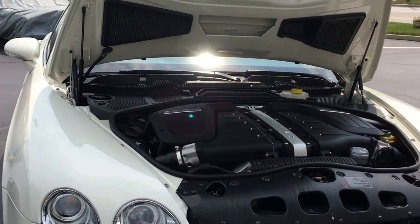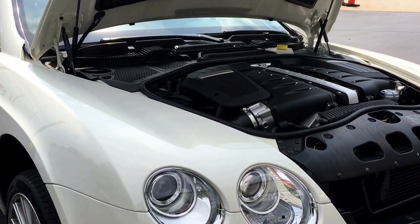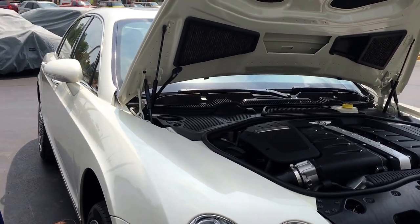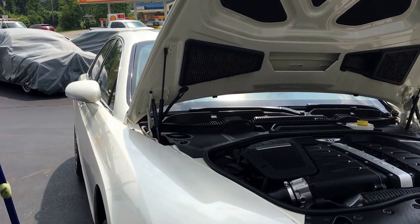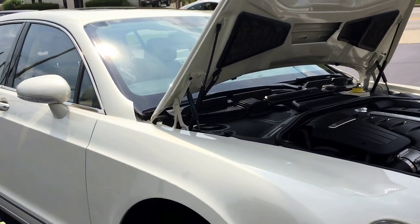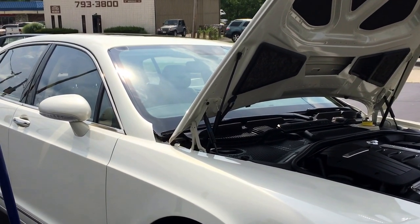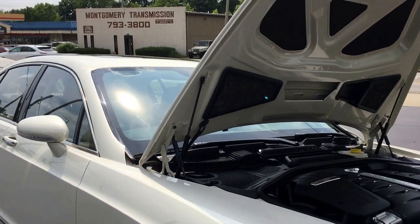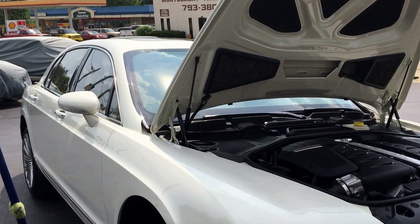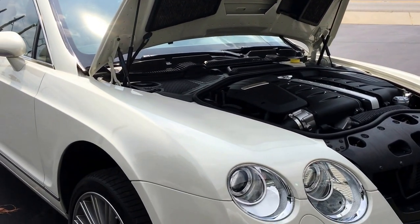What's really keen about this car — and a lot of people don't know — the underneath looks like somebody put indoor-outdoor carpet on it, but it's actually a matting so that if a stone hits it, it won't make any noise inside the car. A lot of cars have sound-deadening insulation, but that takes up foot room and height room on the inside. Bentley has gone ahead and put it on the outside, underneath the car as well, which is very keen.